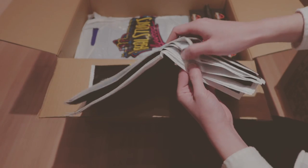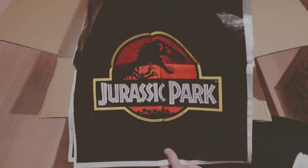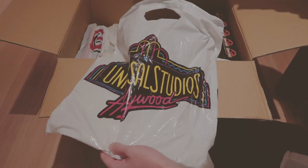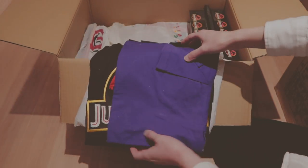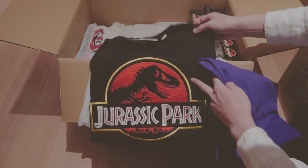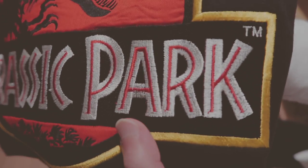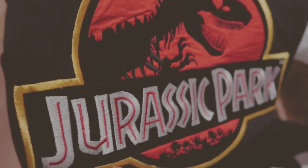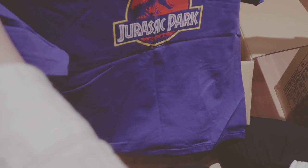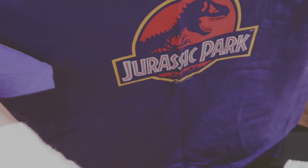Jurassic Park bags. I have no idea where I got this — I think I got this at Universal Studios. And in here I'm seeing t-shirts. This one is actually stitched, like patchwork. It's a pretty expensive shirt — 28 bucks. And here's a purple shirt. I've never seen a purple Jurassic Park shirt, which is pretty cool.